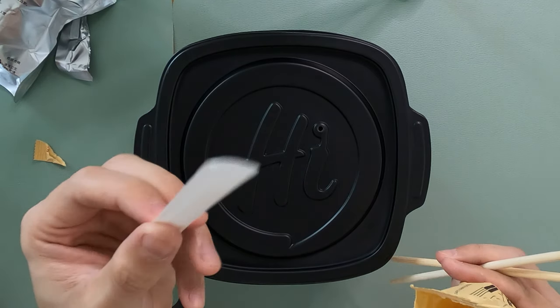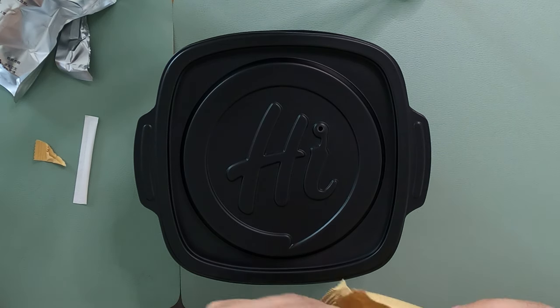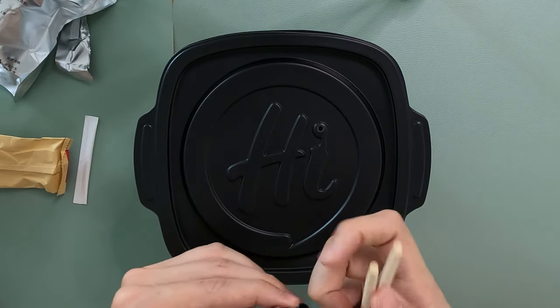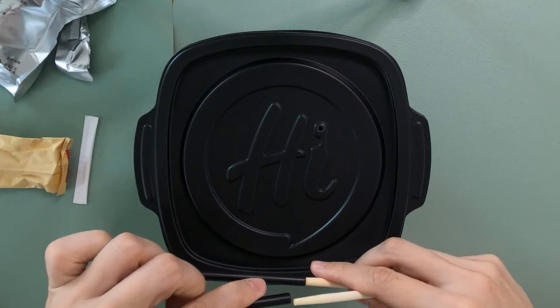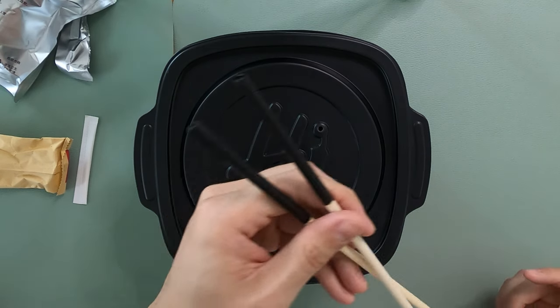Oh, a toothpick too — how thoughtful. And they have these two little extensions for the chopstick, which is pretty cool. I'm not sure which side you put it on — I think you put it here. Look at that — cool chopsticks.